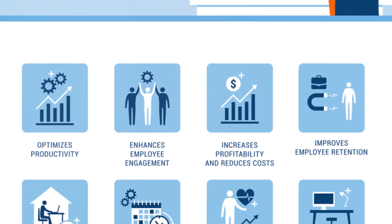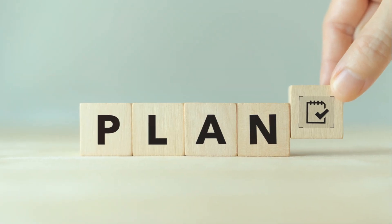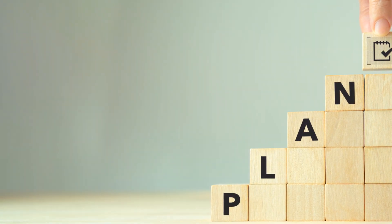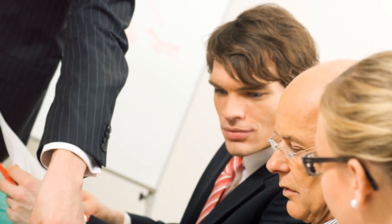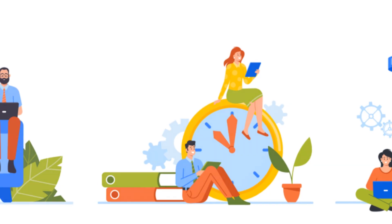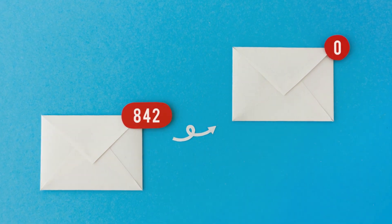So how can you implement the Pomodoro Technique in your daily work routine? It's simple. First, choose a task you want to work on. Set a timer for 25 minutes and commit to working on that task and only that task until the timer goes off. When it does, take a 5-minute break. Repeat this process, and after every 4th Pomodoro, take a longer break of around 15 to 30 minutes. You can use a physical timer or one of the many Pomodoro apps available. The key is to stick to the routine, even when it feels challenging. Remember, it's not about working longer, but working smarter.